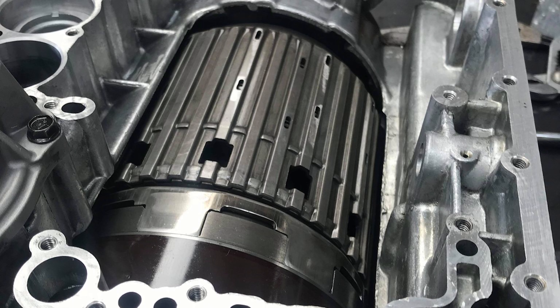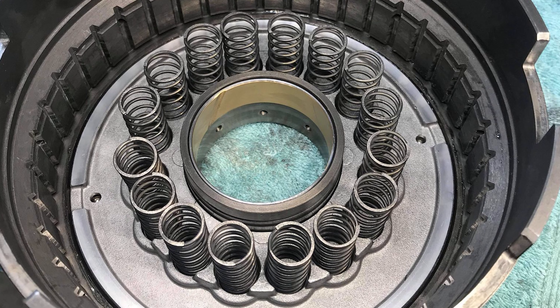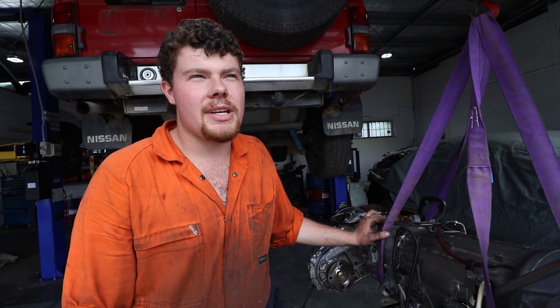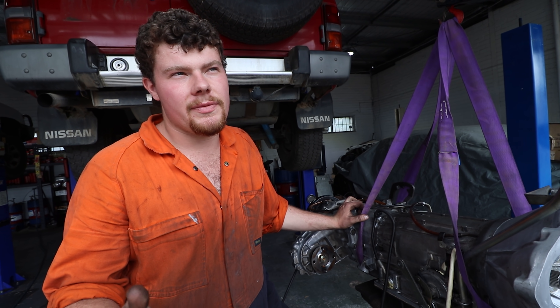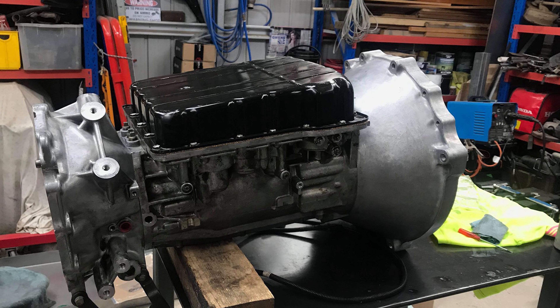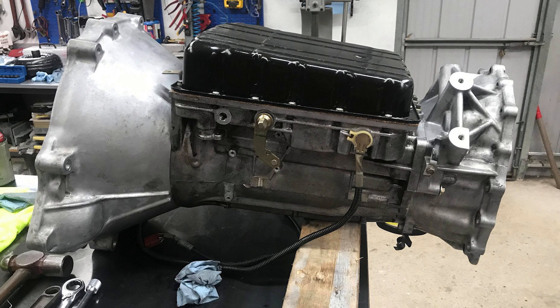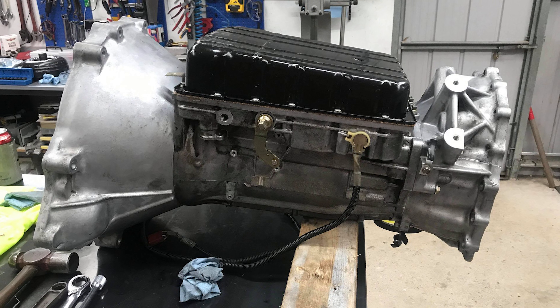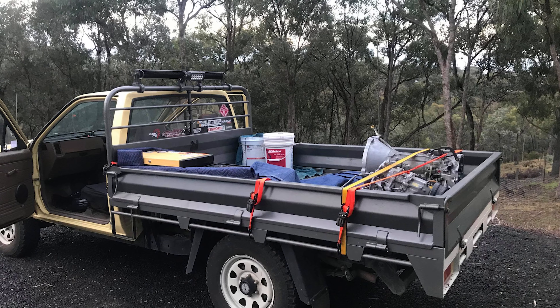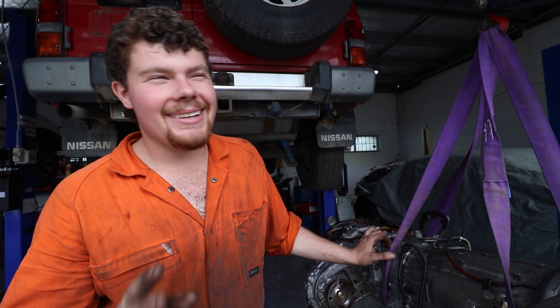I replaced one broken spring in the rear clutch in the gearbox - not sure if it was broken due to wear and tear or not being installed properly last time the box was built. I also replaced all the bushes because they didn't seem like they'd been done - pressed out all the old bushes, pressed in a new set, and pretty much checked over everything else. Cleaned the valve body out, tested all the solenoids. So hopefully she's sweet - we'll see how we go.